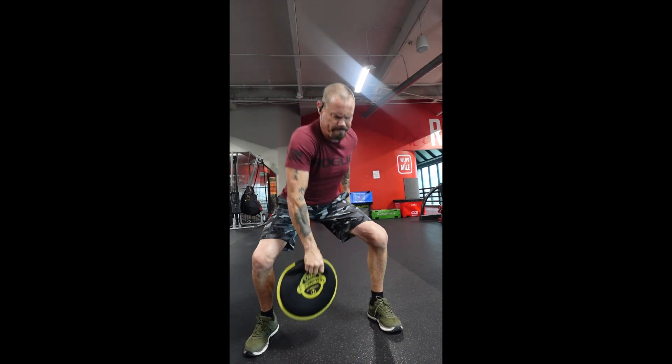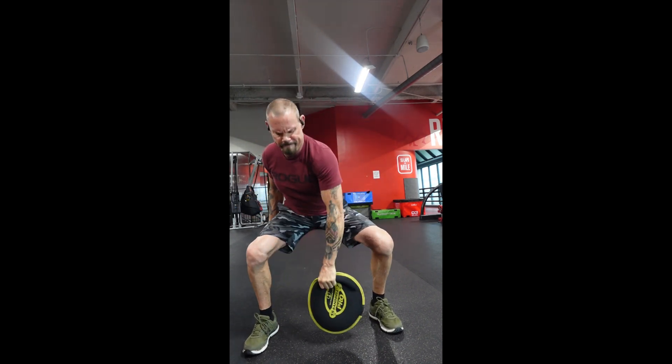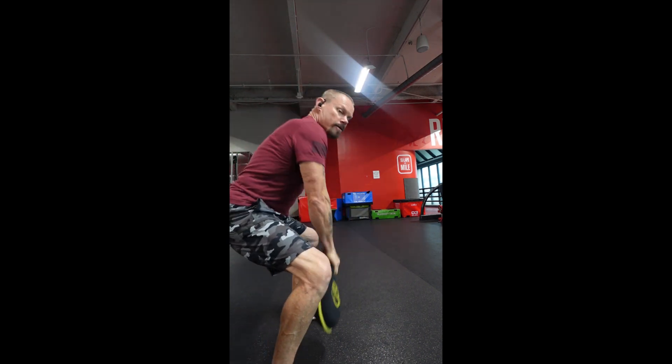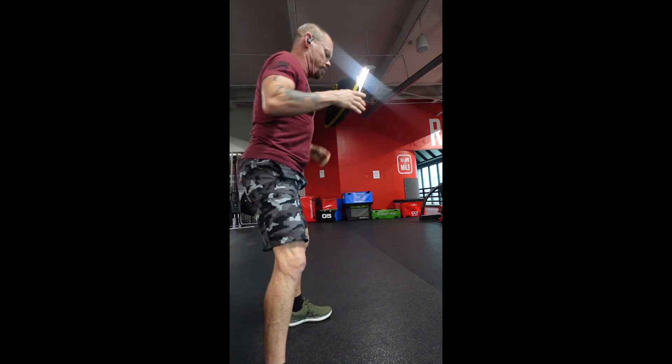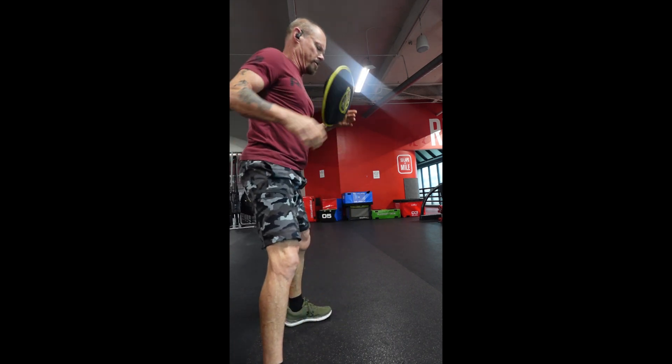You want to make sure you use your whole body. Just look how I'm actively grabbing that and clenching it each time with my forearm. Make sure you get your whole body going. Keep your back straight, don't round your back. This will really help build your grip, especially for your grappling.